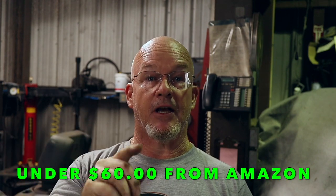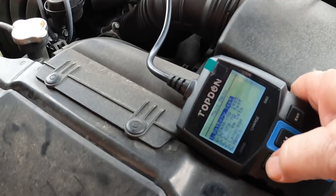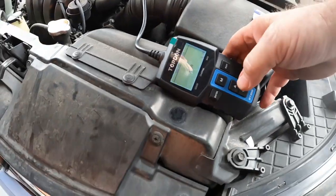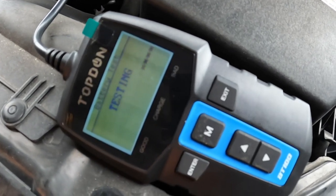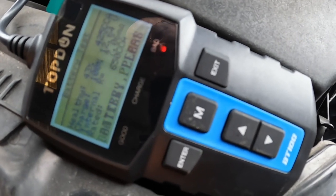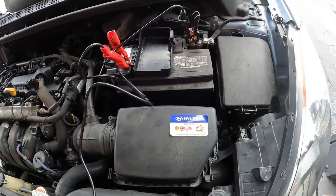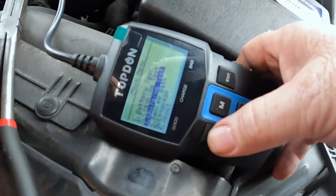I'm going to test it on another car. On this battery — regular flooded, 650 cold cranking amps — enter. Testing... bad battery, 43% charged, 425 cold cranking amps, please replace. That's an AutoZone gold battery. I need to let this customer know they need a new battery. The tool is working great.